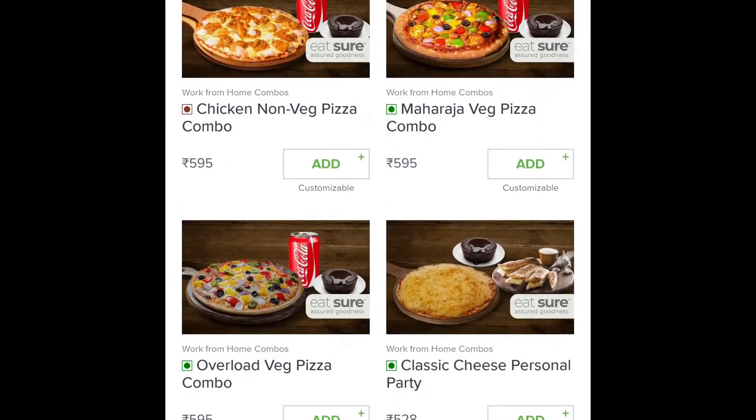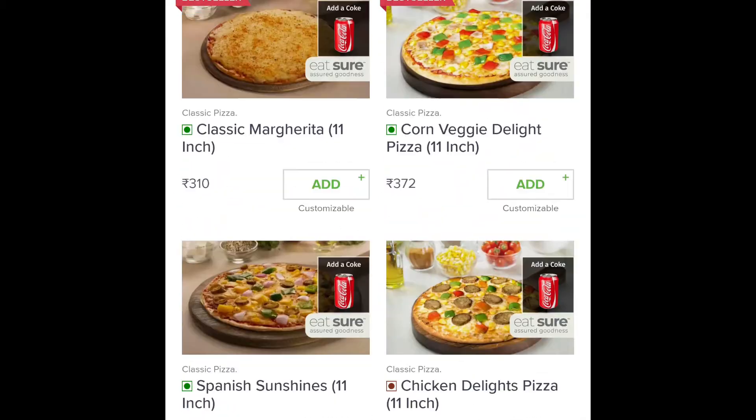Hi guys, welcome back to Sam's Petta. You guys are safe here. Let's review an oven story pizza.